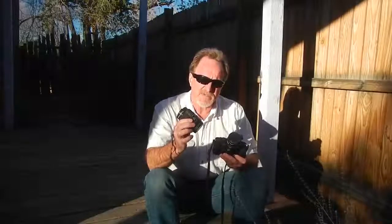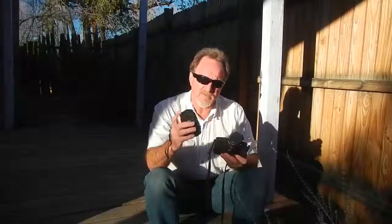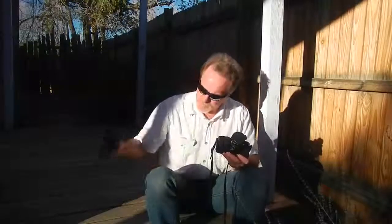It's an f3.5 to f4.5. I put a nice polarizer on it because I took this camera to the mountains with me a lot. Since then, I've acquired another body and several lenses.